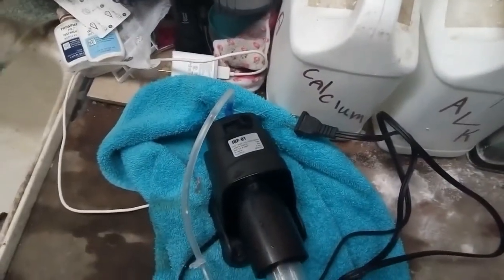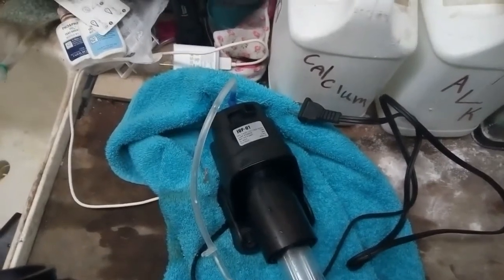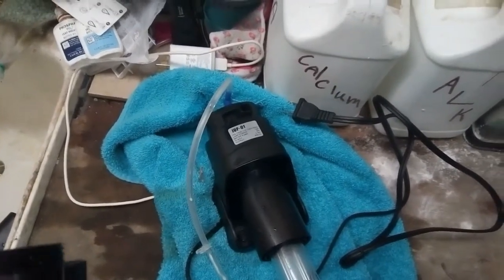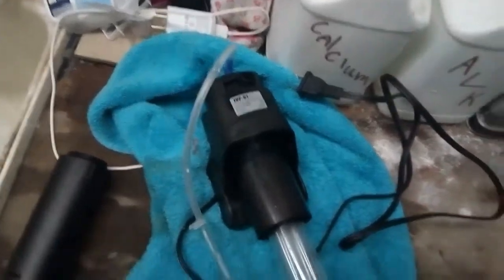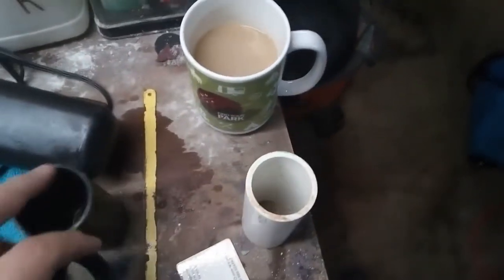I got to do my water change and then after I do that I'm gonna do some more of this video. I'll let you see how it goes. Alright, I'll see you in a little bit. Alright, got this cut off — simply right off of that.